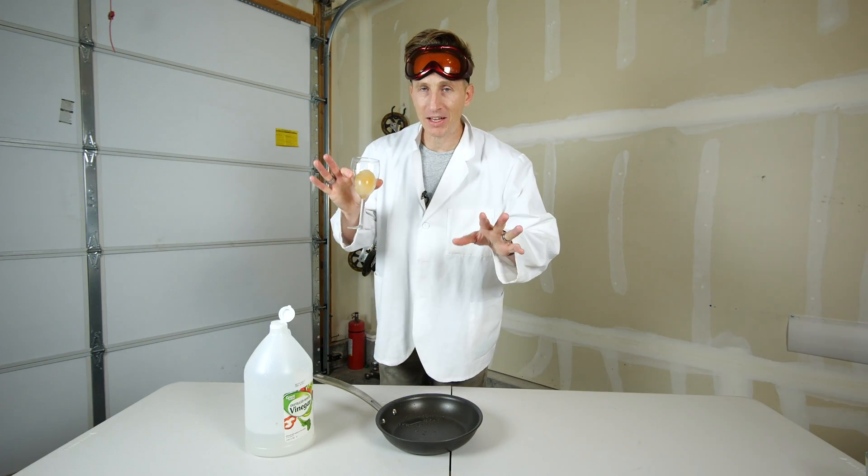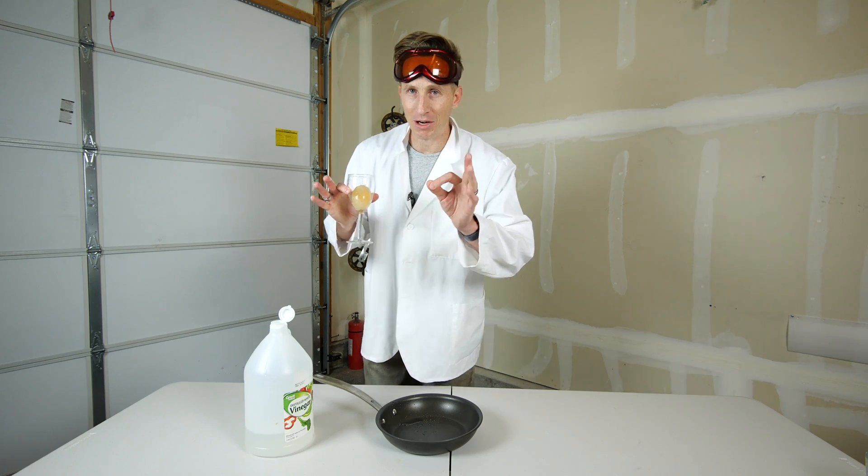All right, I'm going to go grab my wife. She doesn't believe I know science. I'm going to show her that I can boil an egg without heat. Be right back.